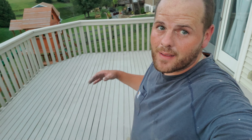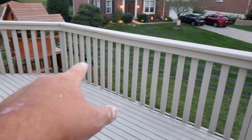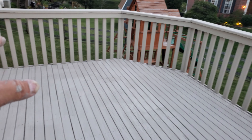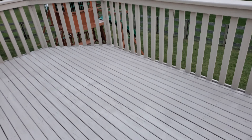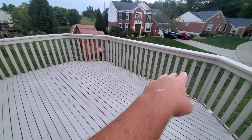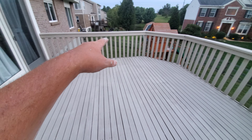Hey guys, Anthony here with Kong Armor, Ky Sun Deck — wanted to give you guys a quick update. These rails had a million cracks in them, they were all extremely sun damaged. I went around and super-built all of the spindle system and the top rails.